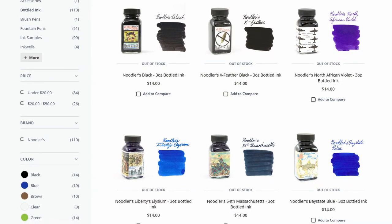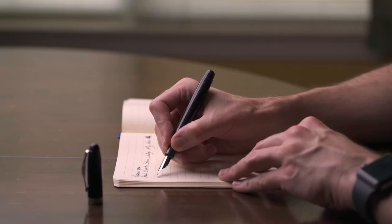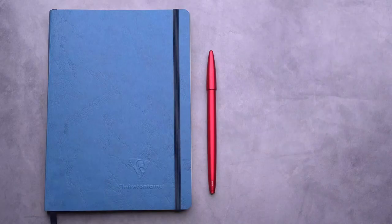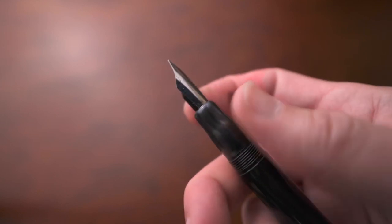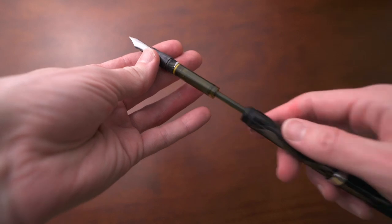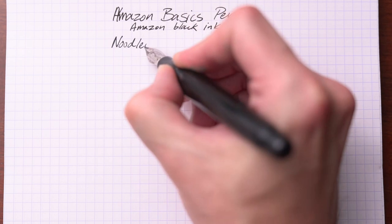Next is another budget-friendly pen, and this one has a flex nib. This is the Noodler's Ahab. Noodler's is an interesting company, and the Ahab is one of their more popular pens, mostly because it's a very inexpensive pen that offers a flex nib. The Ahab is a thicker pen — just plastic on the outside. The nib has a decent amount of flex, and the feed is made of ebonite. It has an in-house plunger style converter, and I'm using Noodler's Black — a bulletproof black.